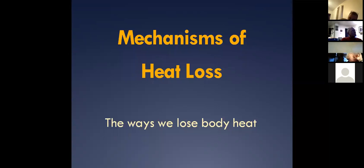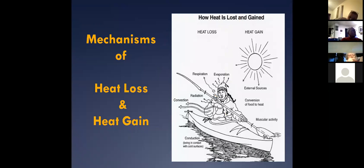Let's talk about mechanisms of heat loss and how we actually lose our heat — think about that 100-watt light bulb. There are a lot of misconceptions with this. The four we talk about are radiation, convection, evaporation, and conduction. Obviously respiration is important too, but you can't stop breathing, so you're going to have some heat loss from respiration.